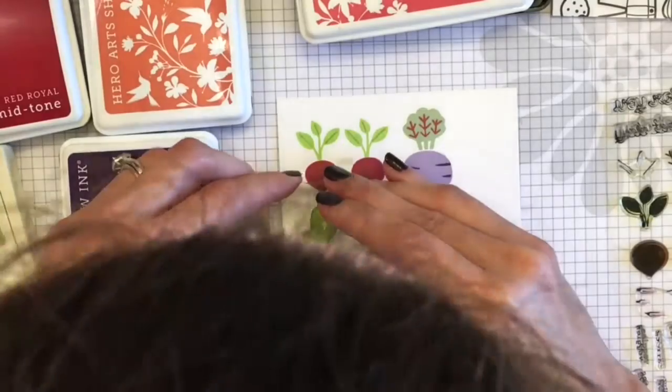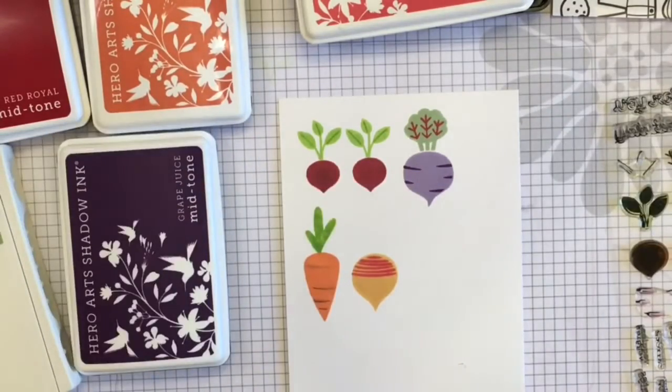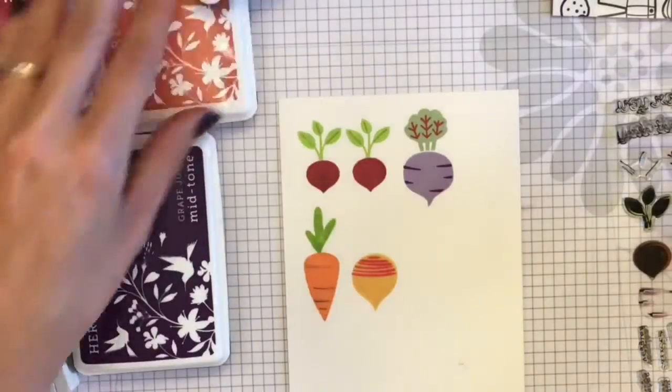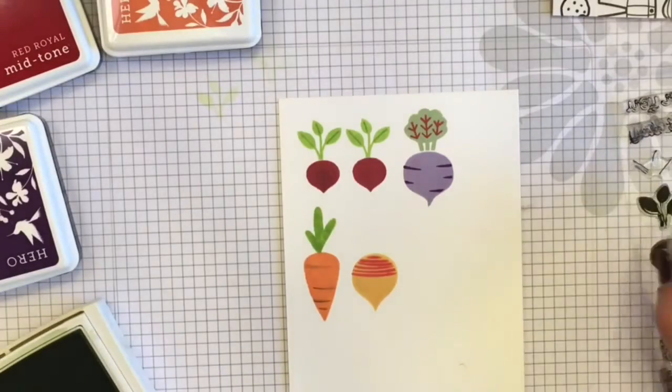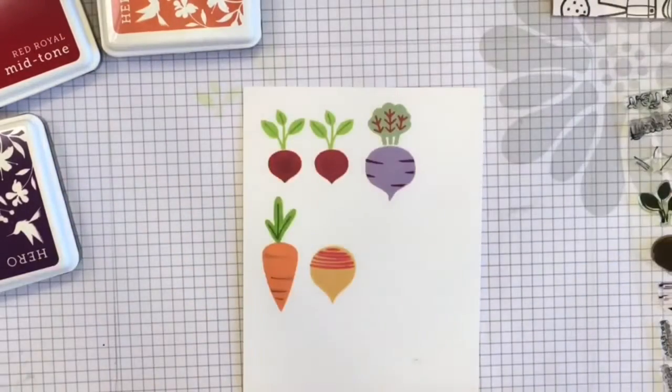Now I'm just going back and forth doing all of the stems. This is such a great stamp set. I am using this kind of for a fall theme card today, so I will try to use some fall colors for the background and all that.